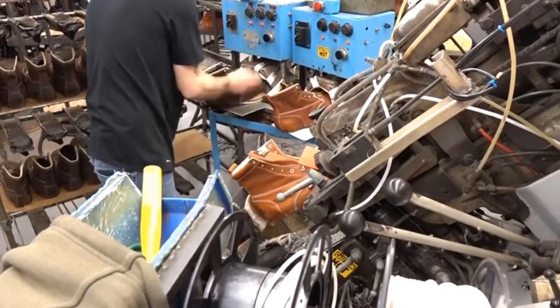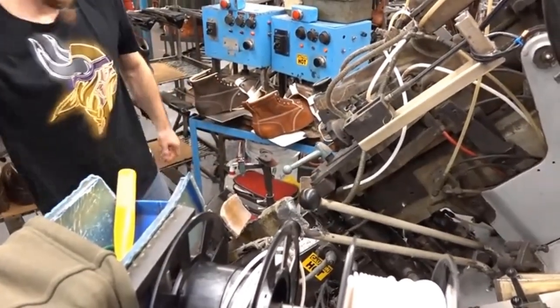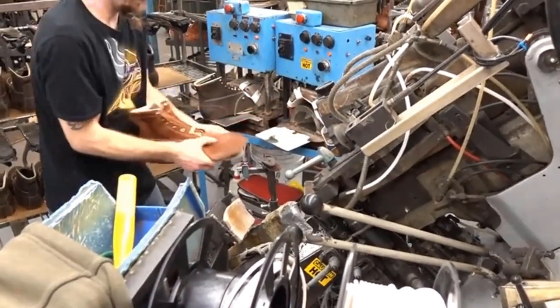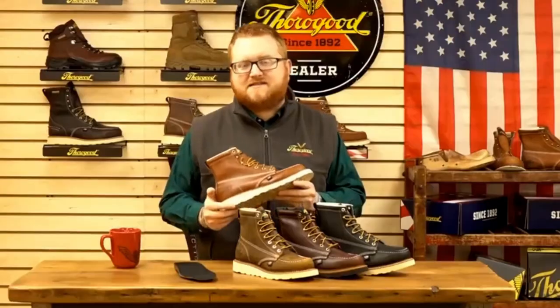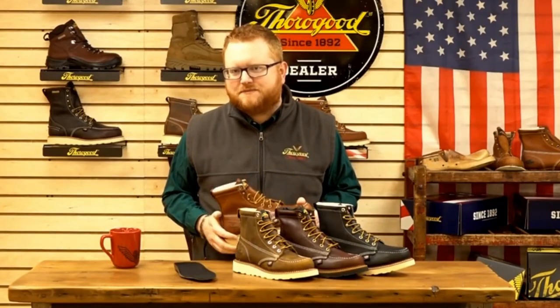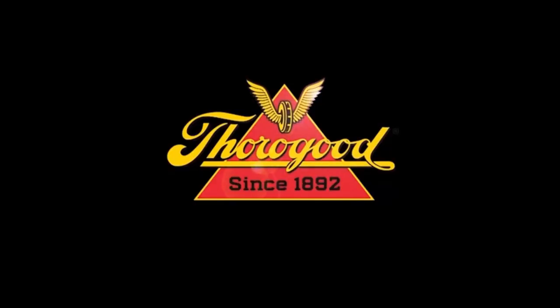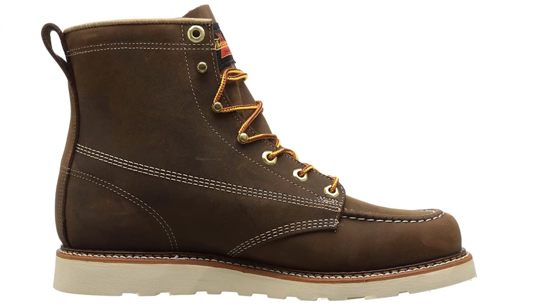Durable, these best-selling boots are built to last. They are stylish and made with tobacco oil-tan leather that allows your feet to breathe, and they are made in the USA. They are constructed with electric shock-resisting soles, and the heels can withstand an application of 18,000 volts at 60 hertz for one minute. They have a removable ultimate shock absorption footbed and a pour-on comfort cushion insole for comfort.